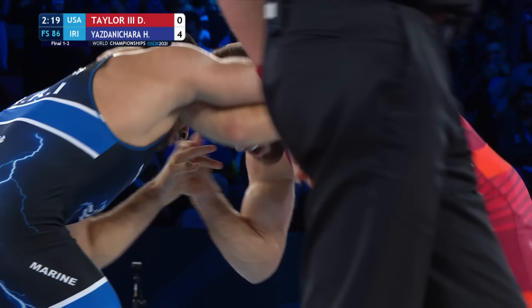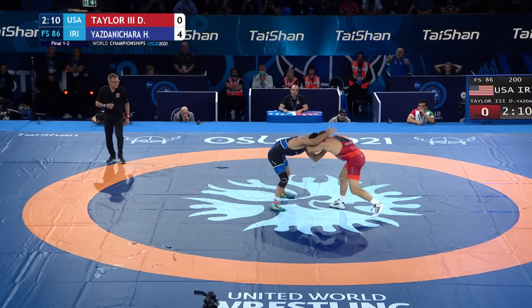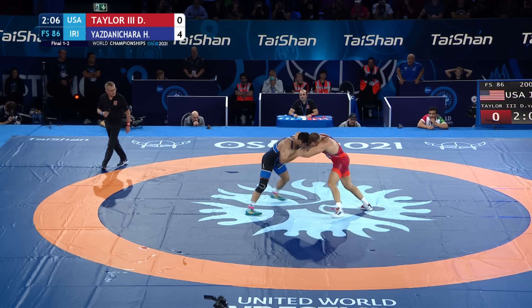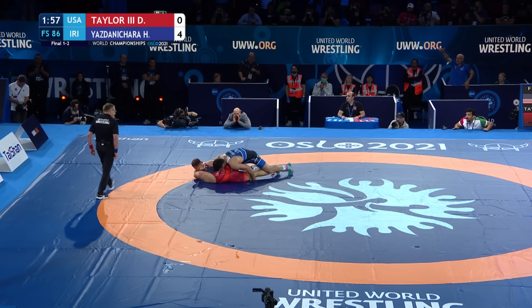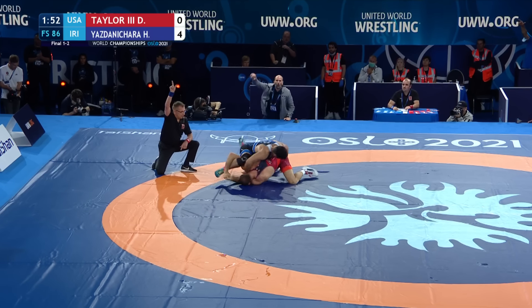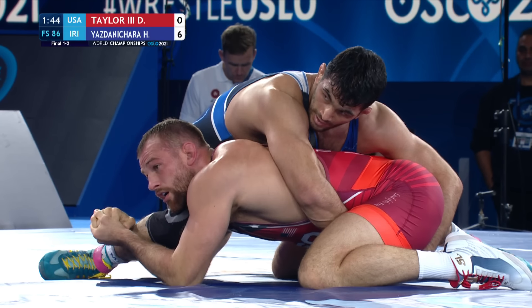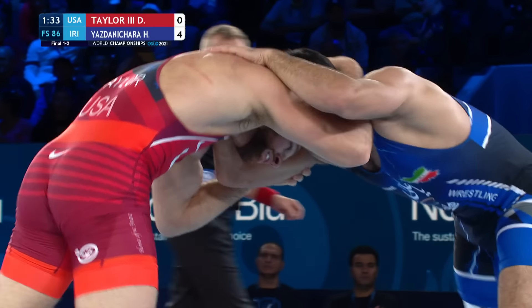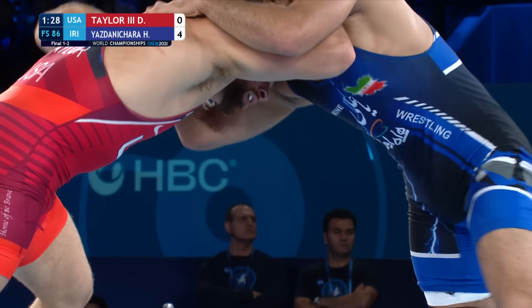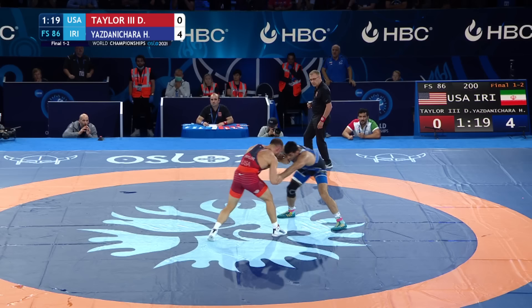His change of direction is ridiculous. Taylor drops in on that outside single, has the leg elevated, looking for the trip, and he ends up going down. Still has the leg — key moment as we hit two minutes to go. And two for Yazdani. It gets white paddled — no points. They confirmed the two, so it's a six-to-zero lead. The referee called two. From our perch we can't see what the third official is putting up, but a four-to-zero lead. That shot by Taylor — the fact that Yazdani was able to whizzer him down and take him to the mat, and an almost score doesn't bode well looking further in this match.